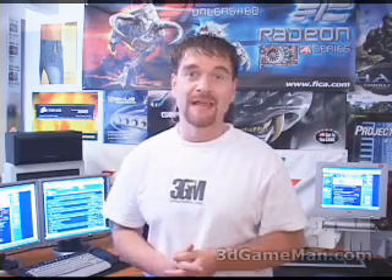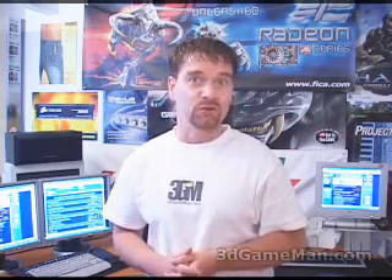Hello again, my name is Rodney Reynolds and welcome to another video review. Today I'm looking at the Zalman Reservator 1 external water cooling kit.